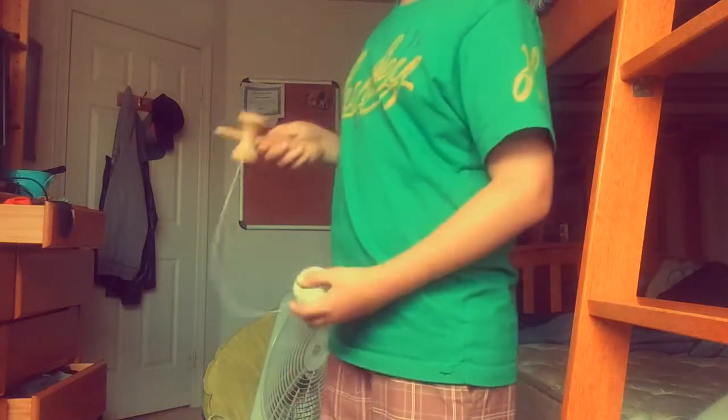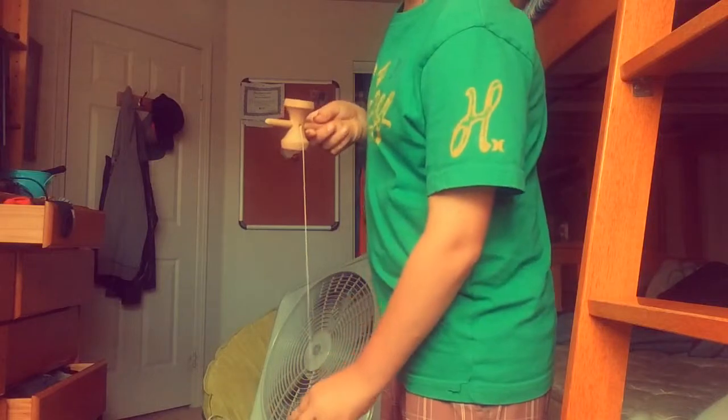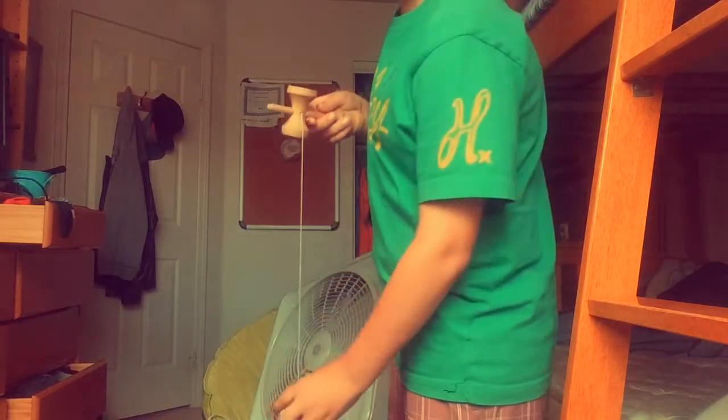Hello you guys, today I'm going to be showing you how to perform a big cup on a kendama. First you want to make sure the base cup is facing you — right here, this is the base cup — and make sure the tama, the ball, is perfectly still.